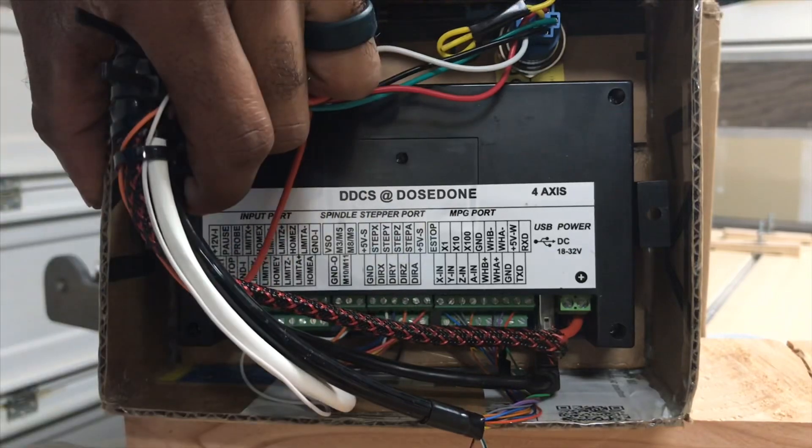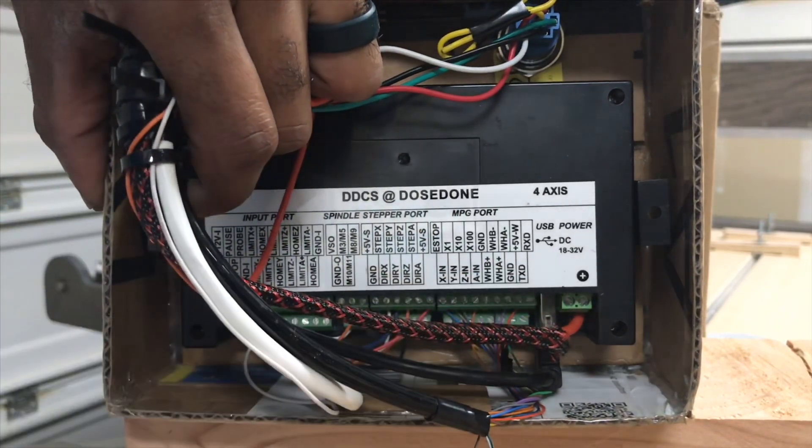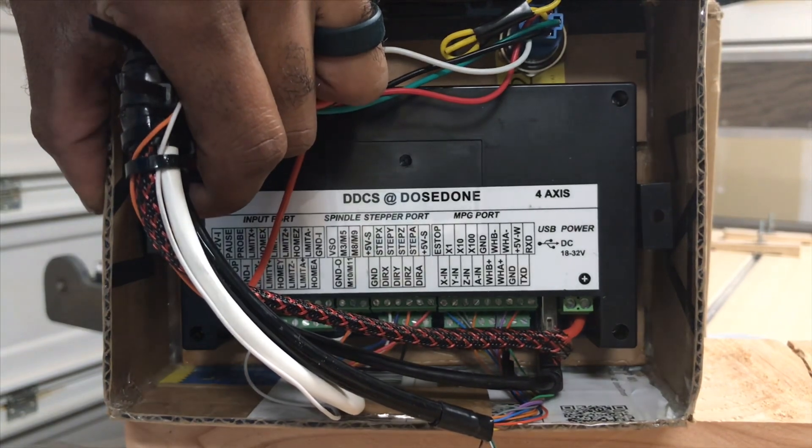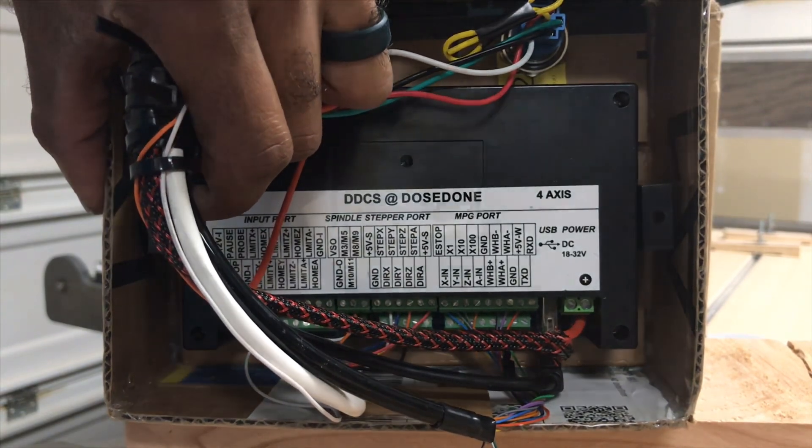And then you have a USB port that goes right there — that's the extension that goes right up here. And then to the very right is going to be the power in; it's going to be an 18 to 32 volt DC in there.